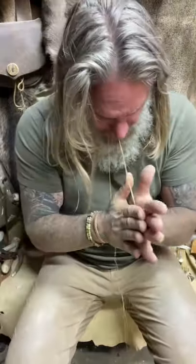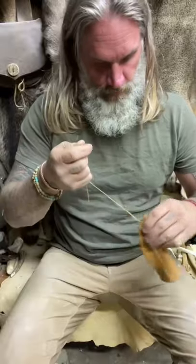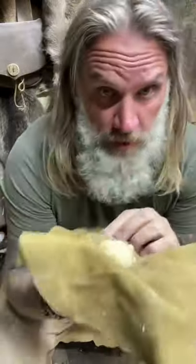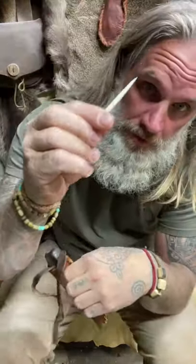Let's sew something up. Thread through the hole. I'll just put a little animal fat on all my leather work. One bone needle and the sewing of a leather sheath.